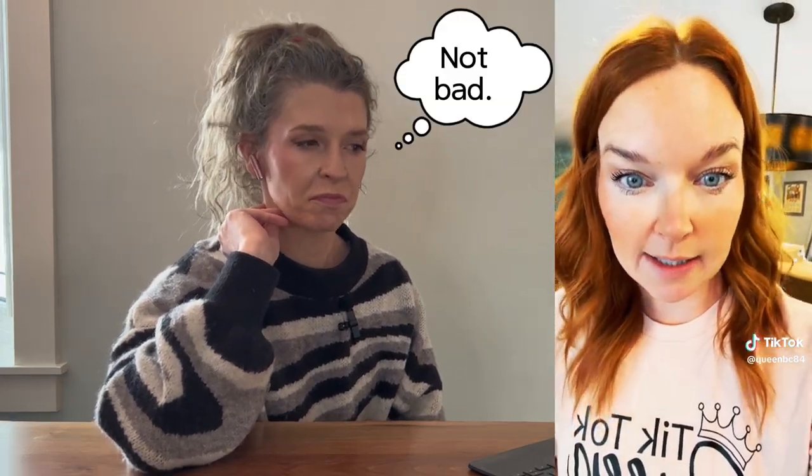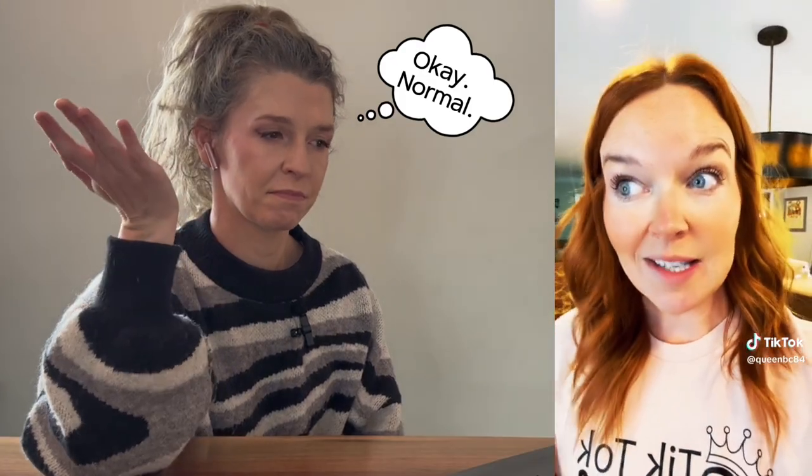So the first video I have for you is by @queen_bc84. It's Friday — they don't go to school on Fridays — so she has a new project: grooming her own dog. She has an Aussie doodle and it costs anywhere from $120 as a starting rate. She's paid $165 and she's done with that, because they need to be groomed seriously every three months, and honestly that's too long.